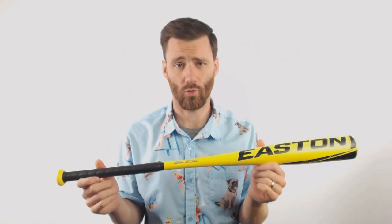It's a drop nine but it is gonna be very balanced, so if you're a power hitter or a contact hitter, I think that this Hammer could be the bat for you.